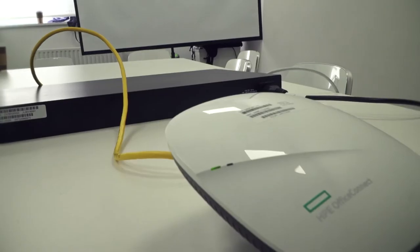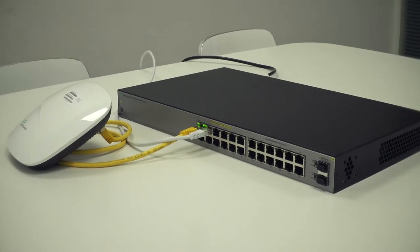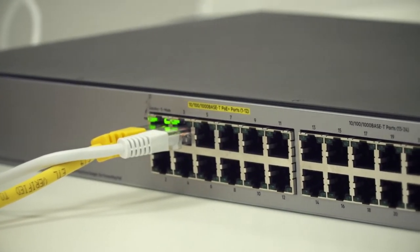So here we are — we've got the OC20, and in this instance we've got it connected to an OfficeConnect 1920S switch, and we're setting up the OC20 simply by using a smartphone.